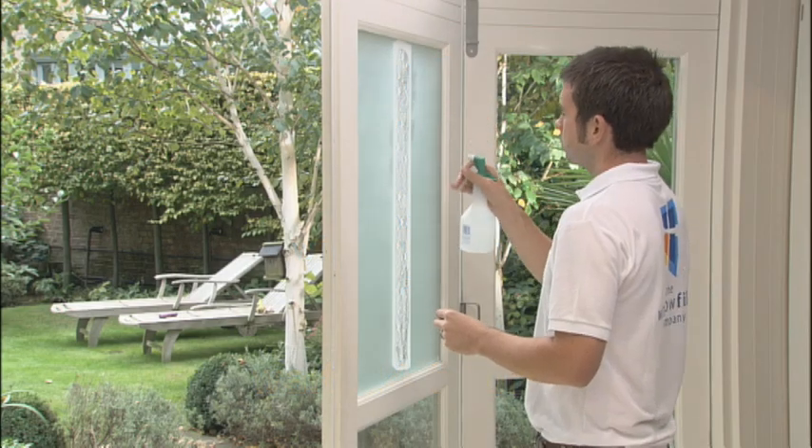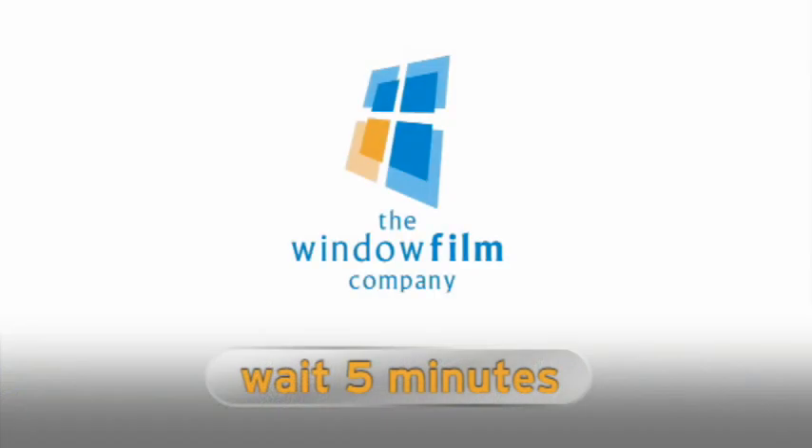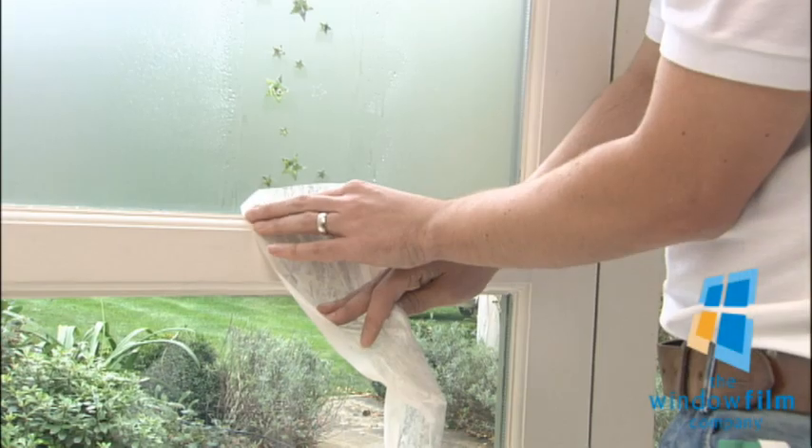When you return, spray the application tape lightly and leave to soak for 5 minutes. Slowly peel off the application tape, making sure you keep it close to the window. This will then reveal the design.